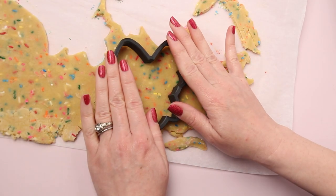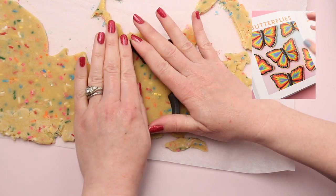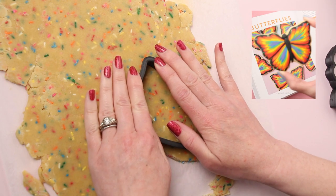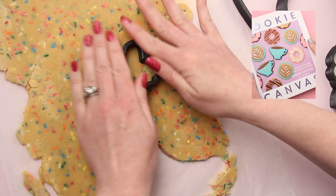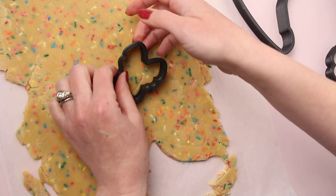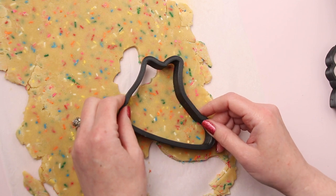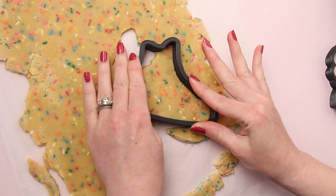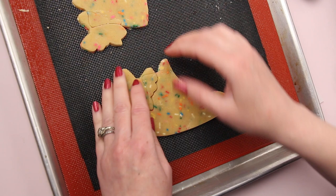I'm cutting the cookies from a chilled sheet of cookie dough. This confetti cookie recipe will be in my new book, Cookie Canvas, which comes out in October. I'm using two cookie cutters from Sweetly to make a high-top shoe cookie with a bow. They recently came out with a cutter that has both of these shapes combined into one. I'll put a link to both in the description. You want to make sure that your dough is very cold when you cut the cookies so that they keep their shape.